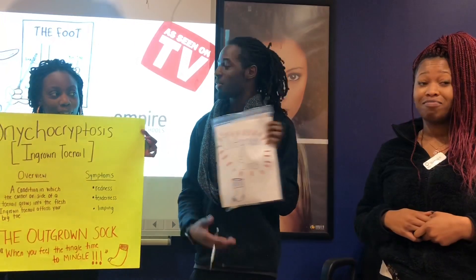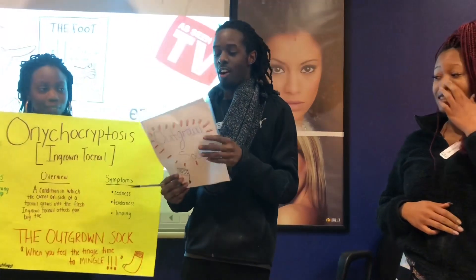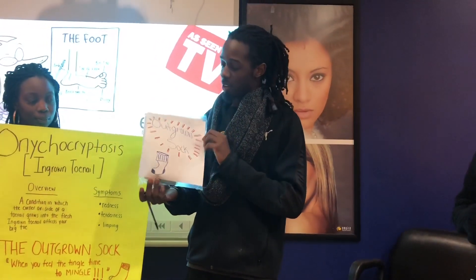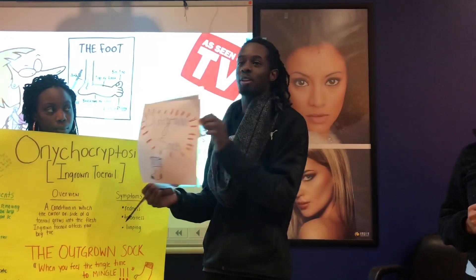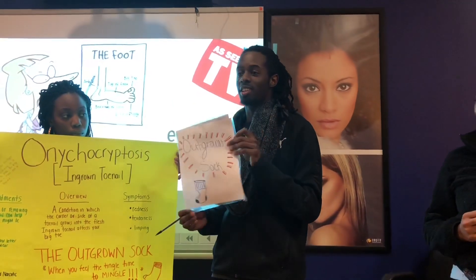It is the Outgrown Sock. With the Outgrown Sock, there are directions on the back as well. It is $25. This is a product you can see in a lot of our stores. We're the number one seller of this.